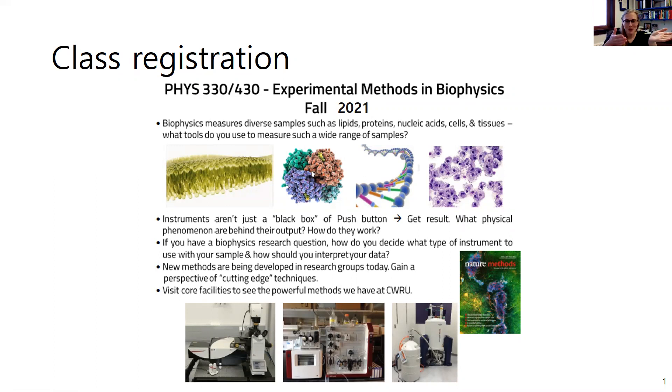Similar to this course, it focuses on instrumentation. But different from this course, I personally think it focuses on cooler instrumentation used in biophysics. So if you have the biophysics specialization or need electives for your major, this might be a course to consider. If you can't take it this coming fall, it'll probably be offered the fall after. Feel free to reach out if you have more questions.